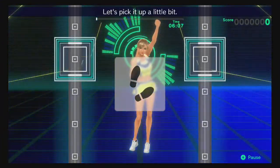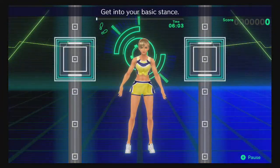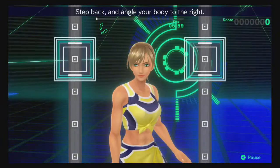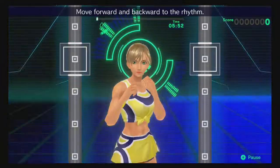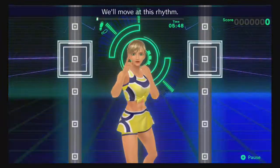Let's pick it up a little bit. Get into your basic stance. Step back and angle your body to the right. Right hand by your chin, left hand in front of your face. Move forward and backward to the rhythm. One, two, one, two — front, back, front, back. We'll move at this rhythm.